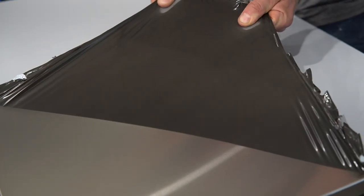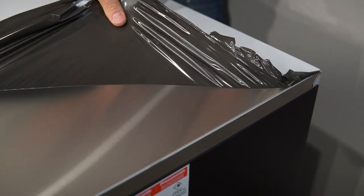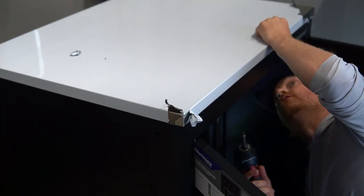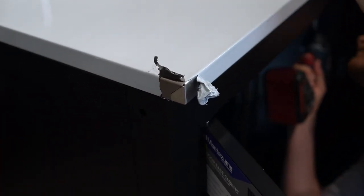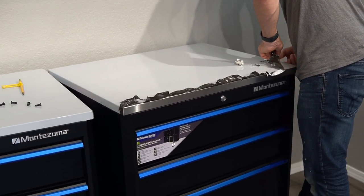Before you move on to the pegboard, stop! Remove all of the protective film from the stainless steel worktops. This might seem a little premature, but once the pegboard's in place, it gets a whole lot harder to peel off the film. We learned this the hard way. Once we recognized our error, it took a good 20 minutes to backtrack and redo the work we had just finished.